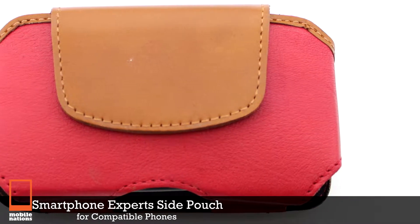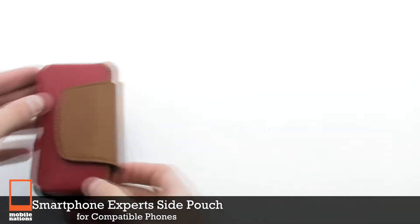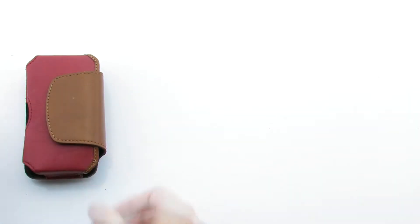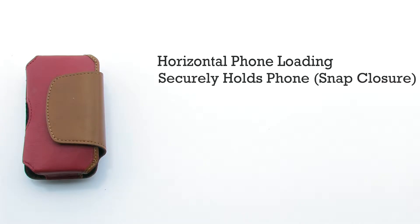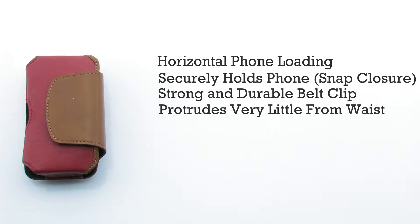The Smartphone Expert Side Pouch for Compatible Phones. The side case features a horizontal orientation, a secure hold on your phone with a snap closure, a durable belt clip, and it is designed to be thin while on your side.